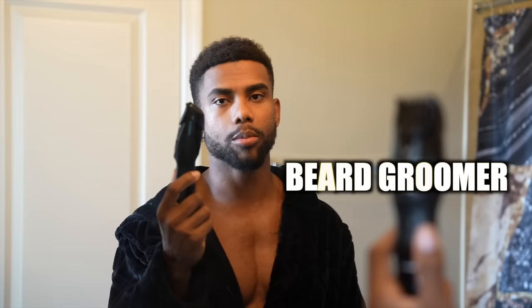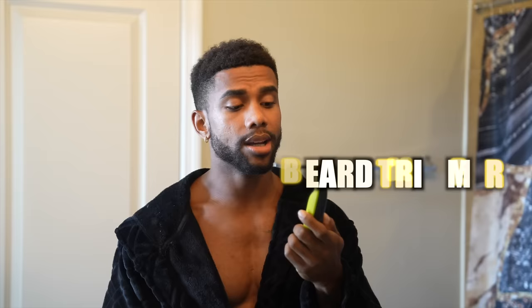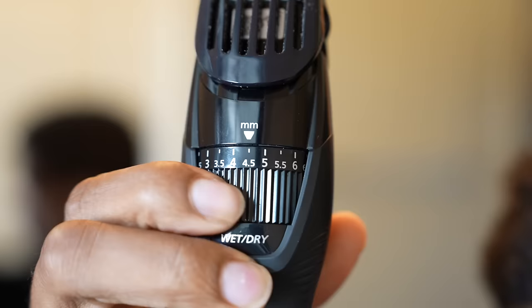Two things you're going to need: number one is your beard groomer, and number two is the beard trimmer, so that we can get underneath our neck area. I use the Philips OneBlade and a Panasonic beard groomer — I'll leave a link down below of all the stuff I use. Specifically, you want to use one that has a dial with different millimeter settings.